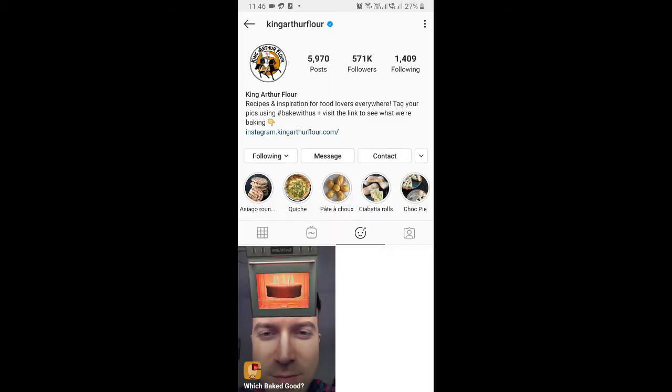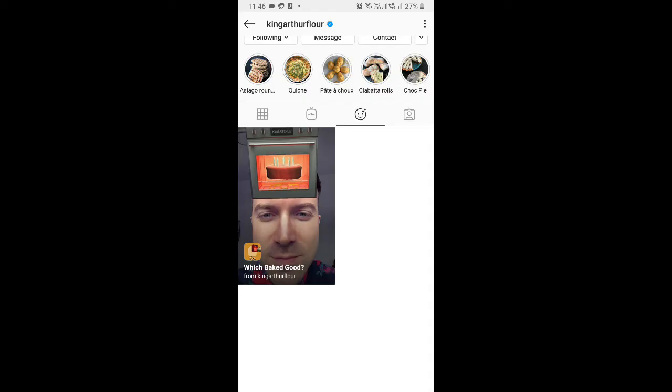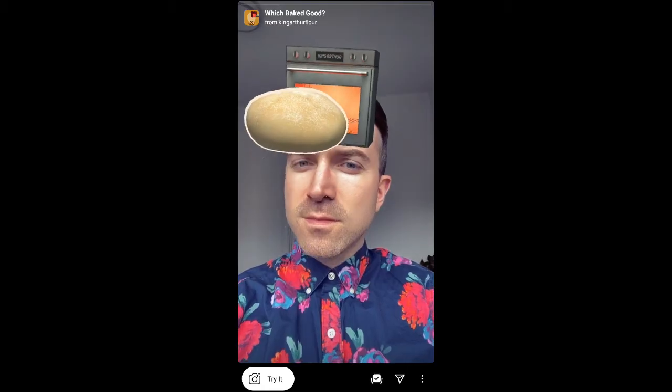To get this effect, you can visit the creator profile. King Arthur is the creator of this filter. Click on this filter, try it, and from here you can save it to your camera and try it.